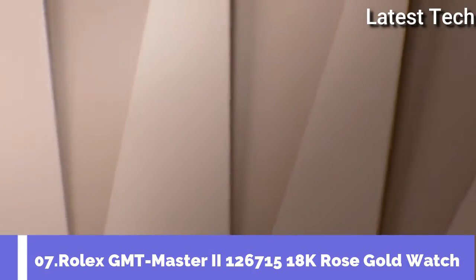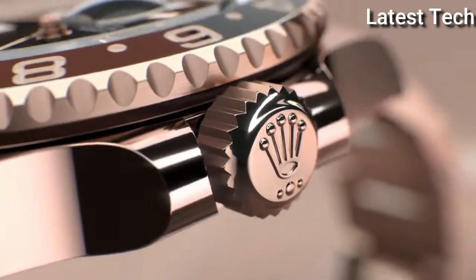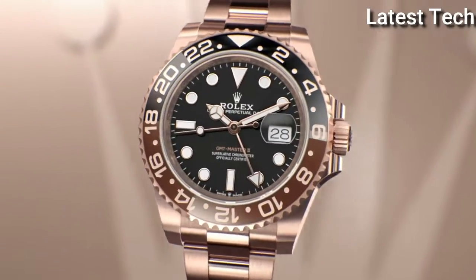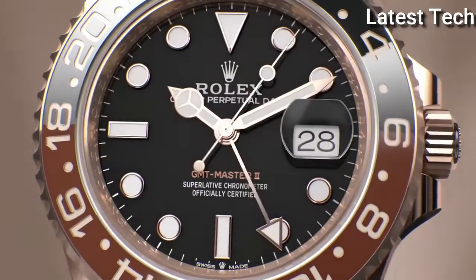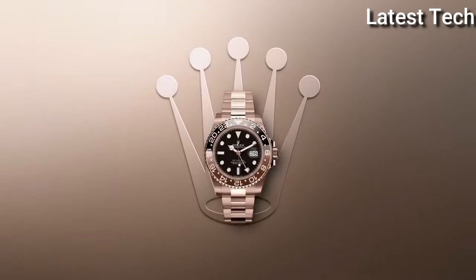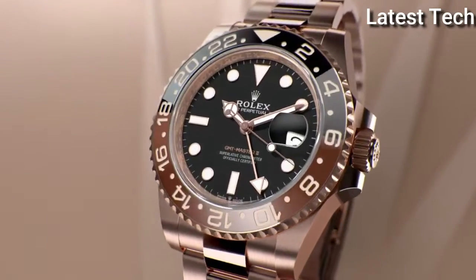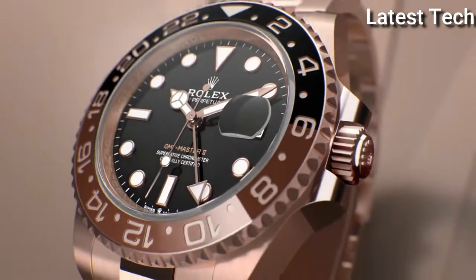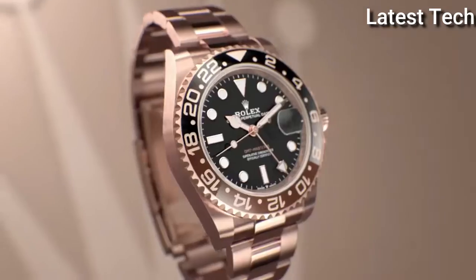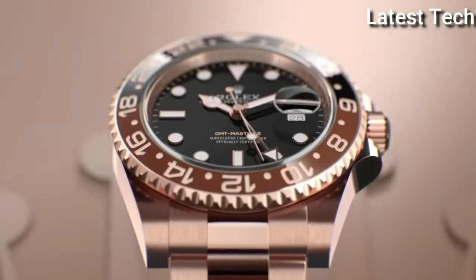Top 7. Band material rose gold, dial color black. Display type analog, case material rose gold. Movement mechanical automatic. Features date indicator, band color black. Water resistant 100 meters.